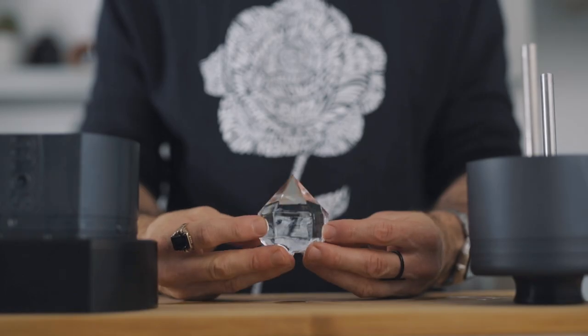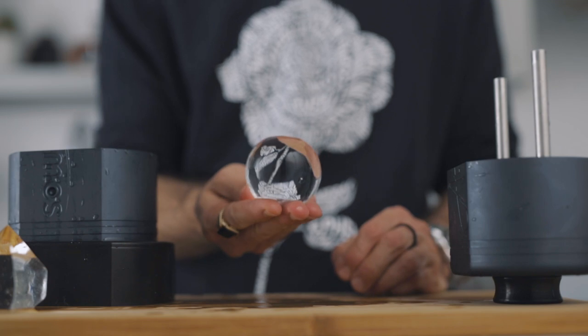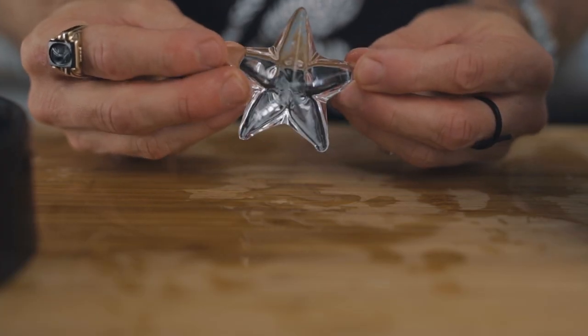Everything I found online was either making a smaller amount of cubes or smaller cubes — nothing that, in my opinion, was worth buying. So I decided today I would make a tutorial on how to make clear ice at home and how to cut it according to your needs. It will also allow me to show you and review my brand new ice press that I got with several shapes.